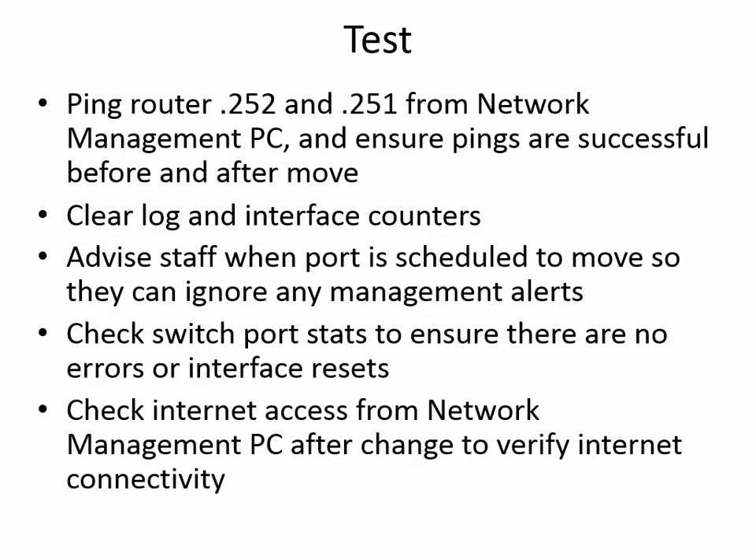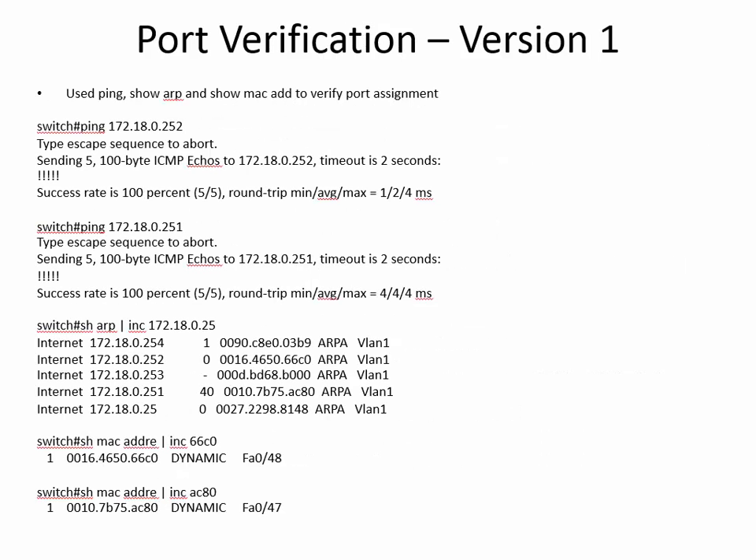There's a 99% chance nothing could go wrong, but I'd like to cover your bases. For port verification — there are way too many ways to do this, so this is just the one way that I did it, because it's consistent across all Cisco IOSs. We use ping, show ARP, and show MAC address to verify the port assignments. I ping router 252, then 251, so those MAC addresses are in the cache. Then show the ARP cache using pipe include with just the IP ending in 25 — I didn't put the one or the two, just to get them all, which saves a bit of typing.